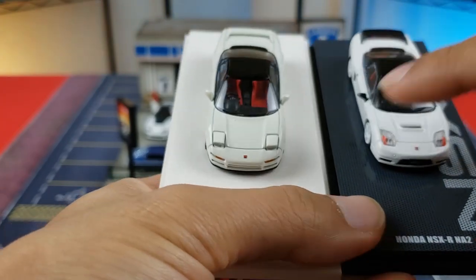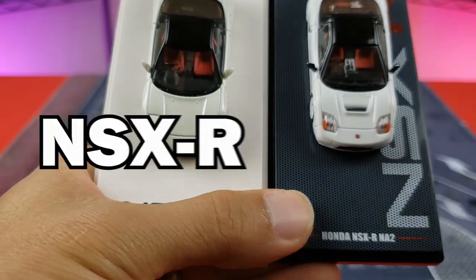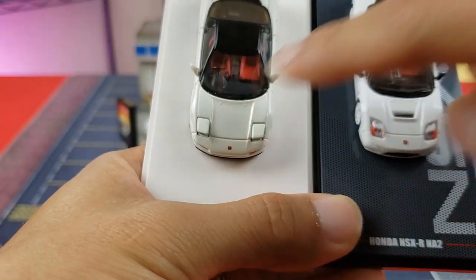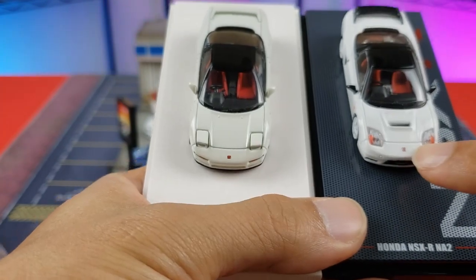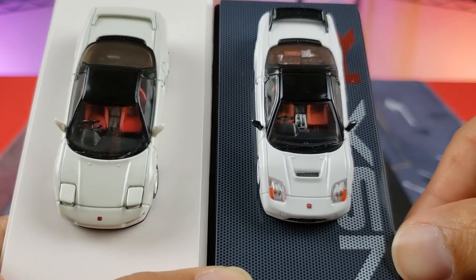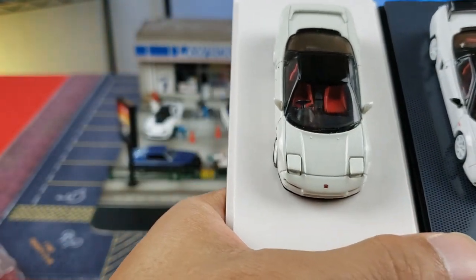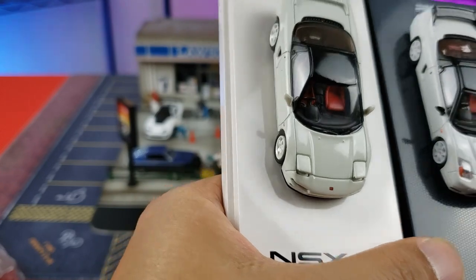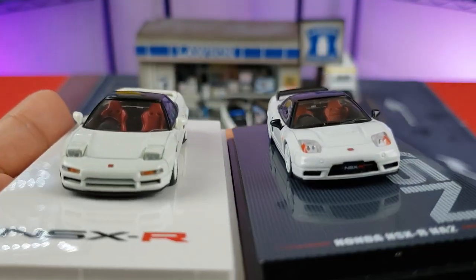Some may argue they like the static headlight setup on the NSX, but I'm an old-school 90s guy and I love pop-ups. Looking at the hood, the Hobby Japan has an actual scoop whereas the Inno64 does not — another noticeable difference. Color-wise, the Hobby Japan is definitely a lot brighter, more like a championship white, whereas the Inno64 is slightly yellower — perhaps they were going for more of a pearl white.